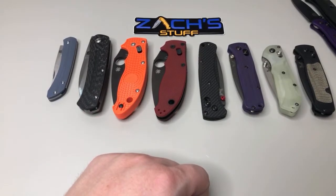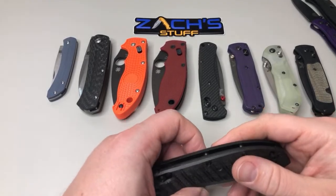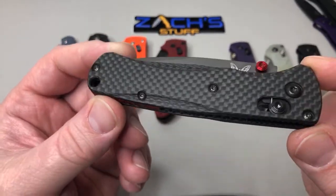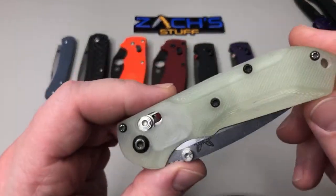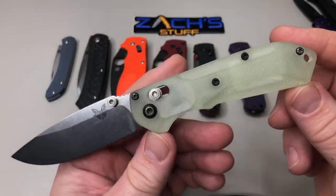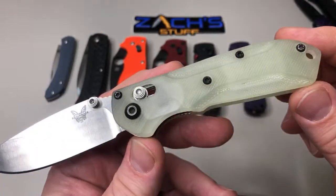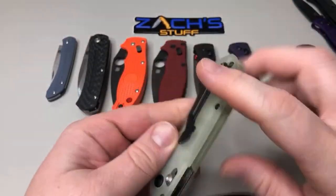Thoughts on the carbon fiber Mini Freak? I'm all in, Rising Tide. I'm down for a couple of them. I think it's fantastic. I really hope they went with Rogue Blade Works for the scales. Here's some of his carbon fiber work for the Bug Out in the Carve design. I think earlier in the show I had the Mini Freak with G10 from Rogue Blade Works, and you can see those cutouts are almost identical to that new carbon fiber 565-1 Mini Freak from Benchmade.